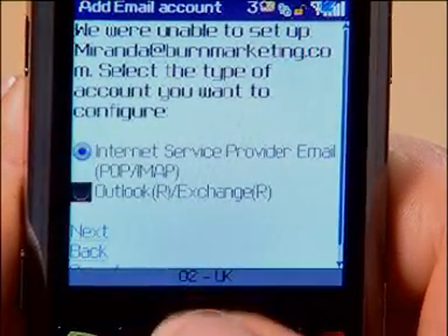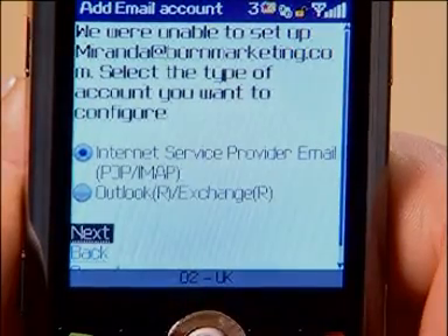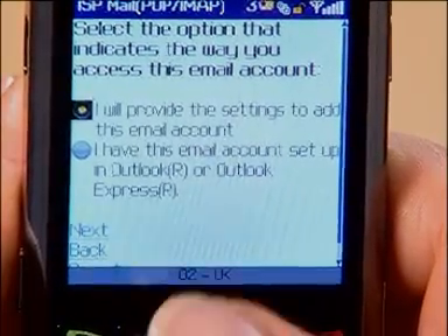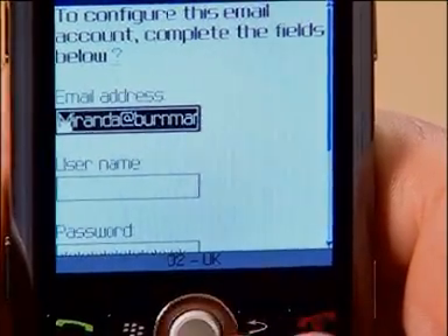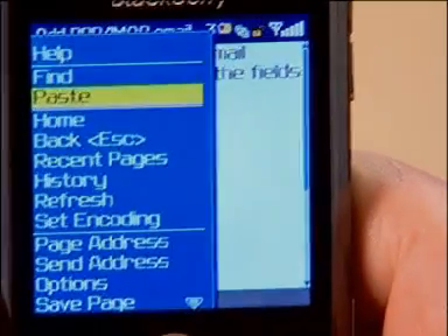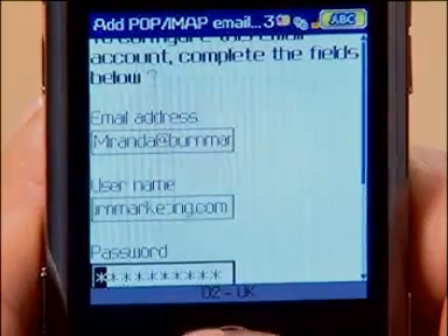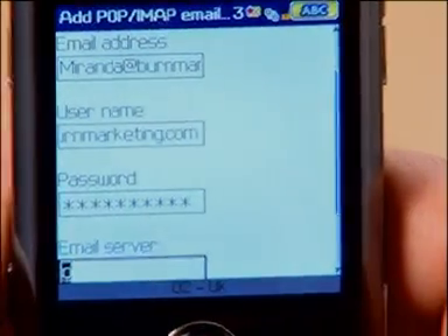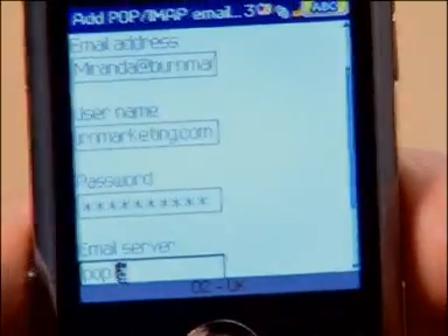Select what type of account it is — in this case it's an internet service provider rather than Exchange. So if you know your settings, the easiest option is to provide them. Remember the details we saw in the Outlook settings — this is where I get the username and email server settings from. My username is the same as my email address, so I'll copy and paste it in to save me retyping. It's remembered the password that I typed earlier, and my email server is pop.1and1.co.uk.